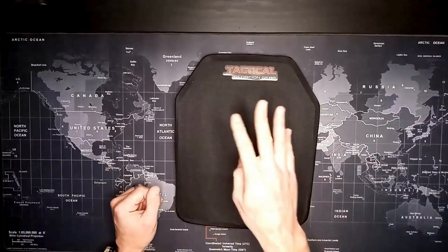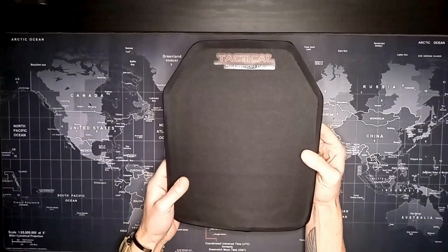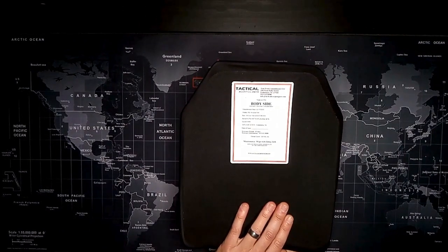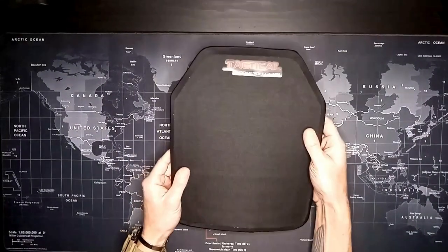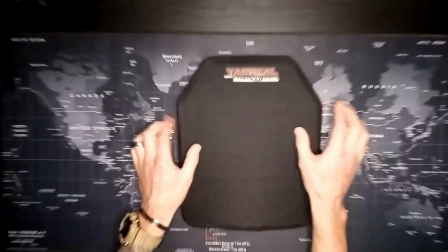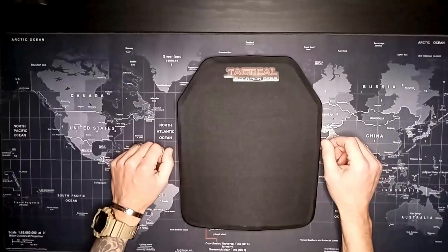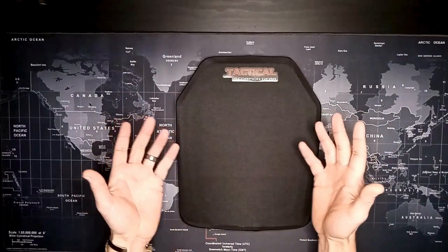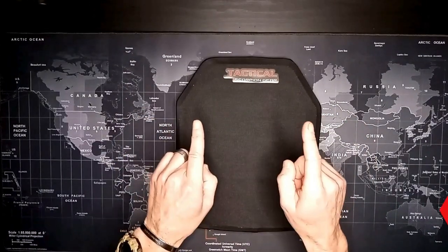Anyway, just wanted to make a quick video on this unit — really impressed with it. Had it on the plate carrier anyway, so why not. Very impressed with the product and the company. A guy's not gonna know how well it does until he catches one in the chest, which I'm hoping never happens. Thanks for watching — I also have a Crydex plate carrier which I'll do a video on, and this fits in there just perfect. Appreciate you guys watching, catch you on the next one.